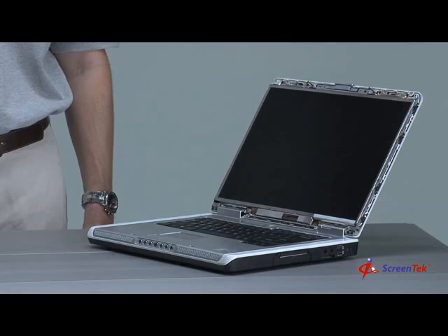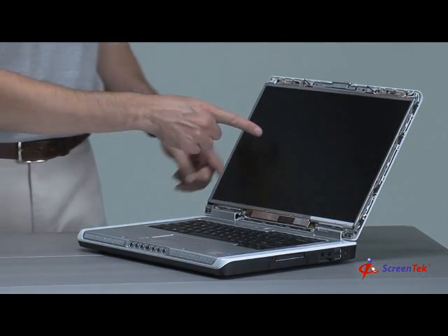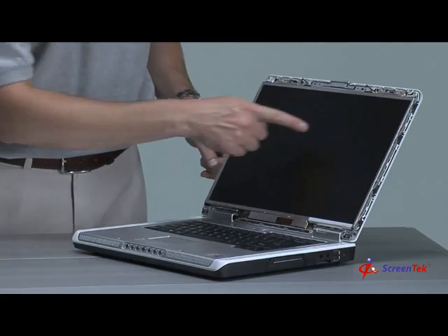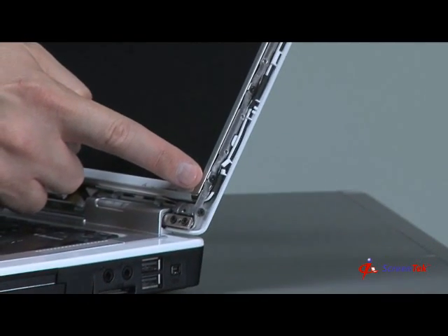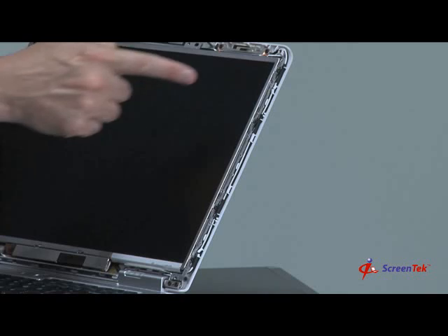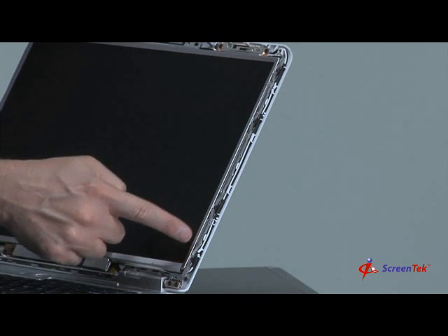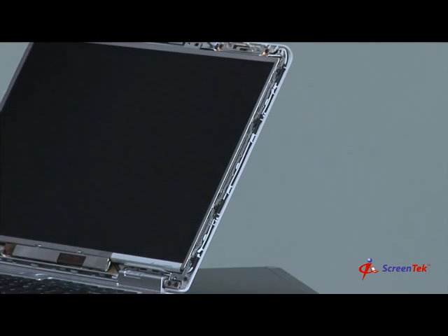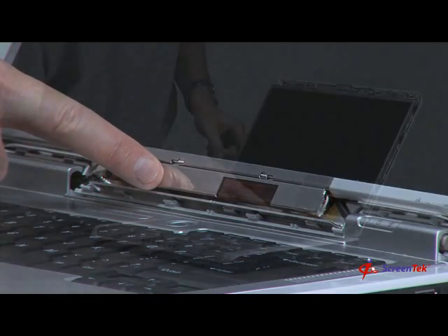Step 6: Identifying the internal parts of the screen assembly. Now that you have removed the front plastic bezel, the screen assembly should look similar to this. You'll notice that the notebook screen is being held in place by a metal bracket on each side, and secured to those metal brackets by four Phillips screws. Underneath the notebook screen is the inverter, which provides power to the notebook screen's backlight.